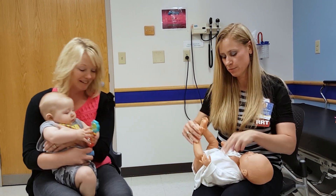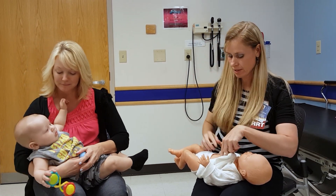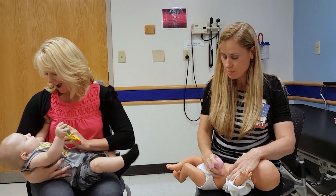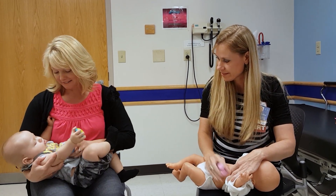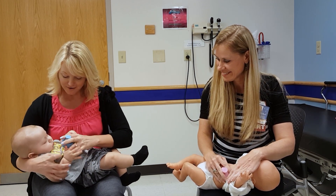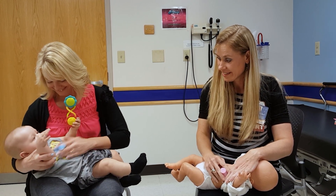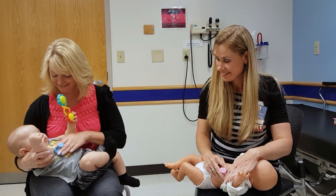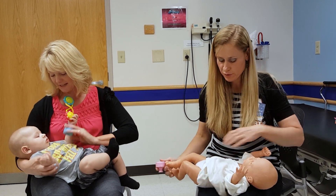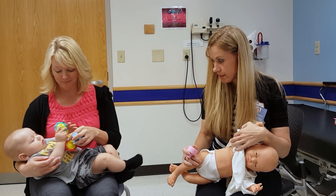Then I go ahead and I lay them down — he's getting to be a big size so he could probably lay down on a bed. You're going to do below the nipple line and above the end of the ribcage. Two minutes on each side. Then I'm going to have them roll over to the side, and it doesn't matter which side you start with.